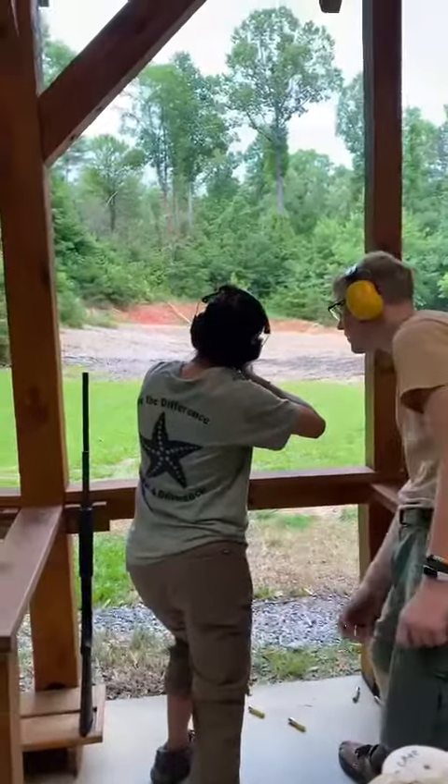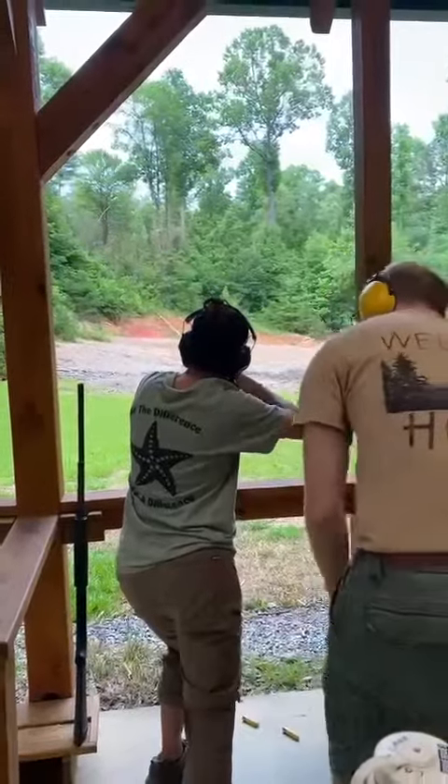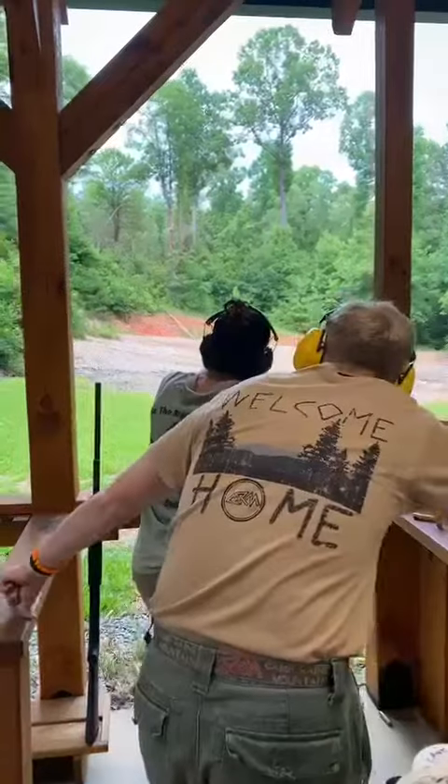Turn the safety off — it's gonna be right behind the trigger. There we go. Now get your cheek on the comb. When you're ready, say pull. Pull?